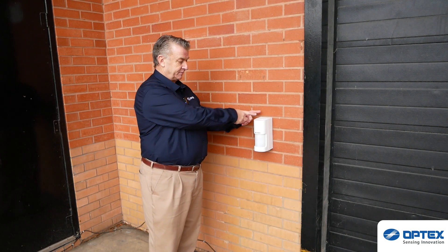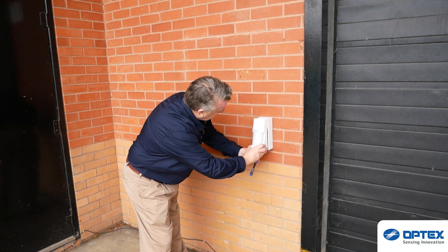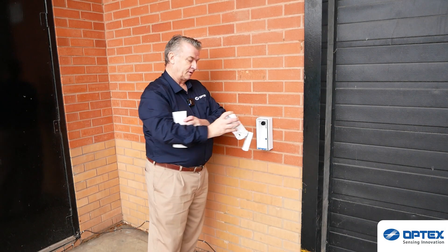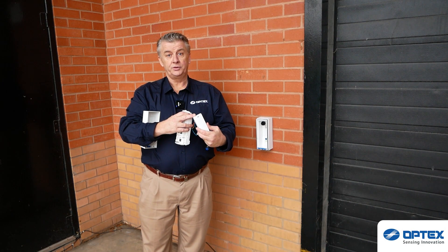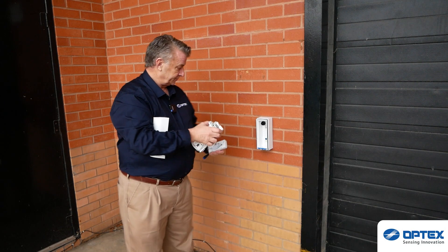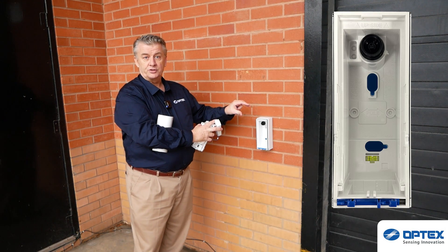The product consists of three parts: the cover, the PC board and the backing plate. Because this is a wireless model, we've got our transmitter. You simply purchase that from your favourite panel manufacturer and just connect it accordingly. Drill and mount the backing plate. As you can see, there is a little spirit level so that we can see the detector is straight.